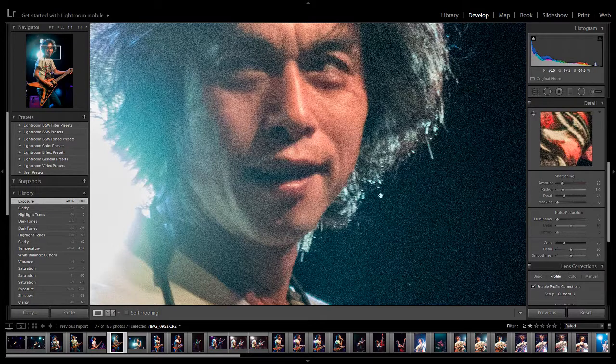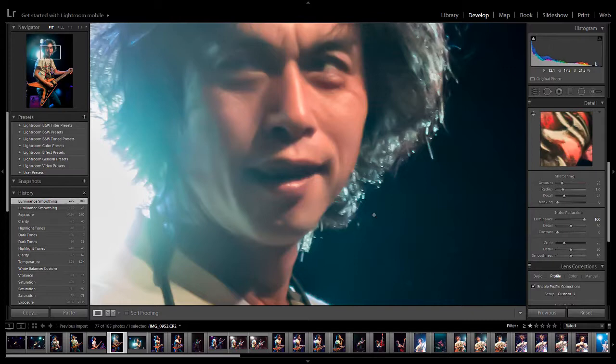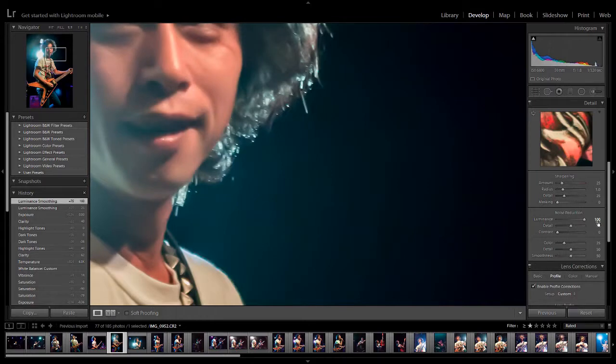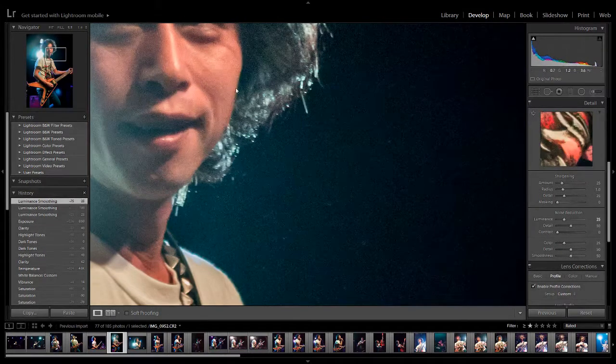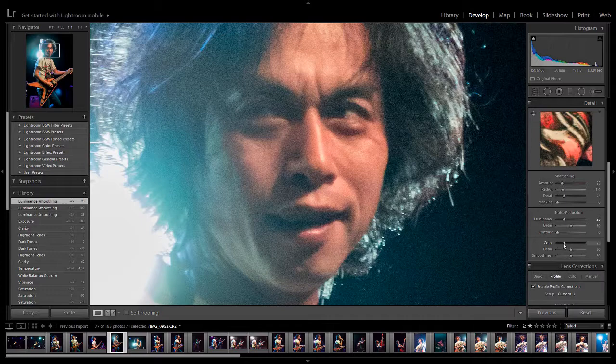One thing I should have done — because all of these photos are generally quite noisy, being a high ISO — I want to do noise reduction. 25 is usually quite a good amount. You have to be careful with noise reduction because if you go to 100%, it goes really smooth in a bad way — that's not the look we're going for. Just take away the noise a little bit.